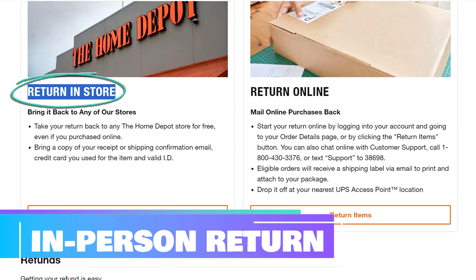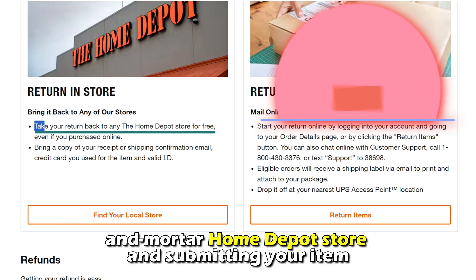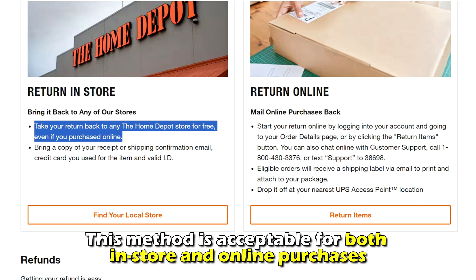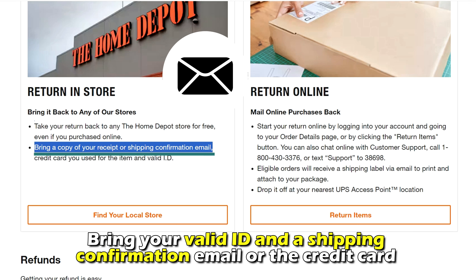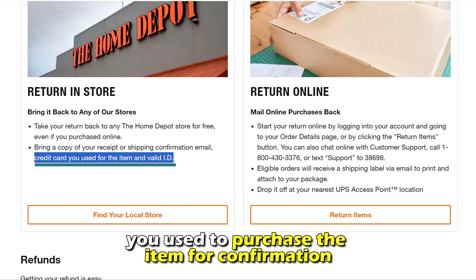An in-person return. As its name suggests, in-person returns entail going to a brick-and-mortar Home Depot store and submitting your item. This method is acceptable for both in-store and online purchases. Bring your valid ID and a shipping confirmation email or the credit card you used to purchase the item for confirmation.